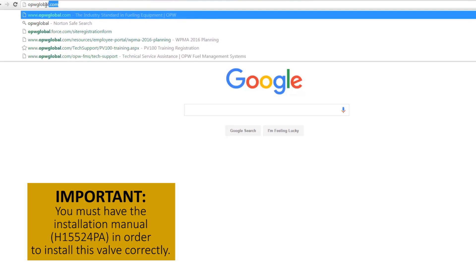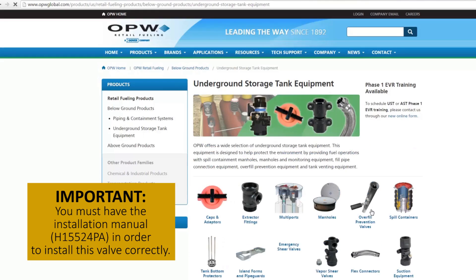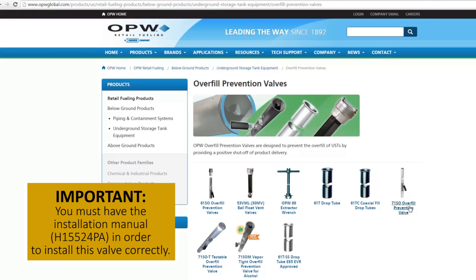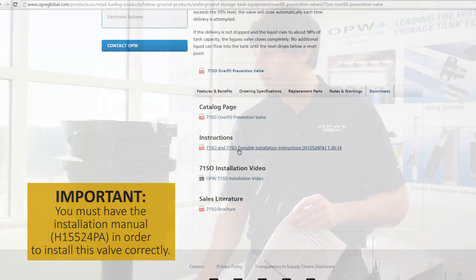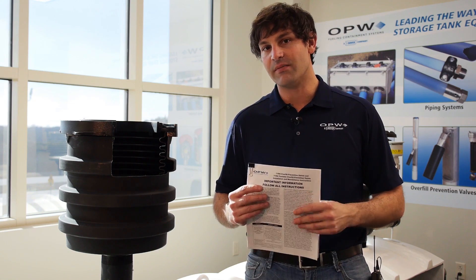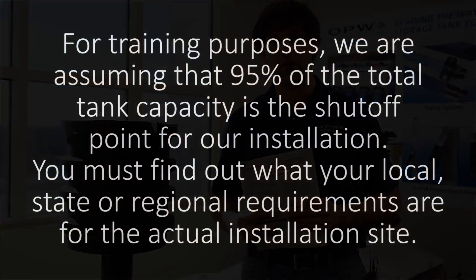Today's video is really just a supplement to help as an aid to installing this overfill prevention valve. I can't stress enough that you really must follow the installation guide — part number H15524PA — which comes with every one of our 71SO overfill prevention valves. During our demonstration, we're going to be using the 95% cutoff method, so the valve cuts off at 95% in the tank. When doing your installation in the field, please check with your local, state, and national authority having jurisdiction to find out what codes you must meet in order to install this overfill valve correctly.